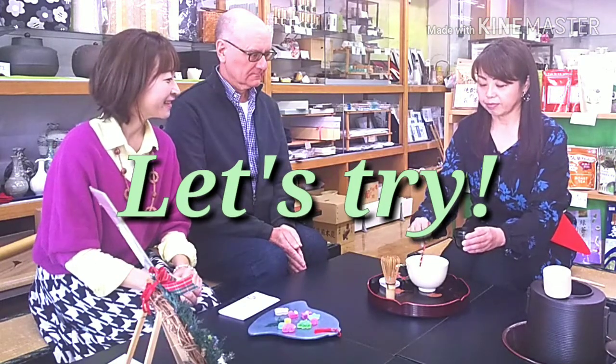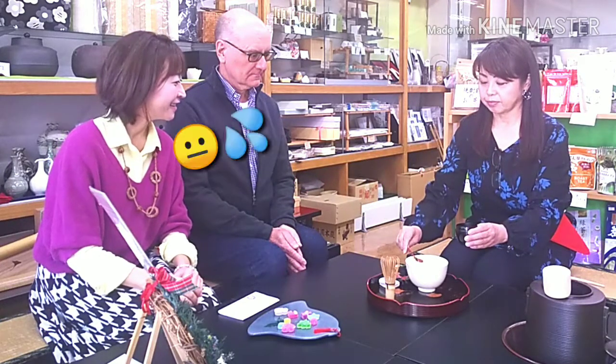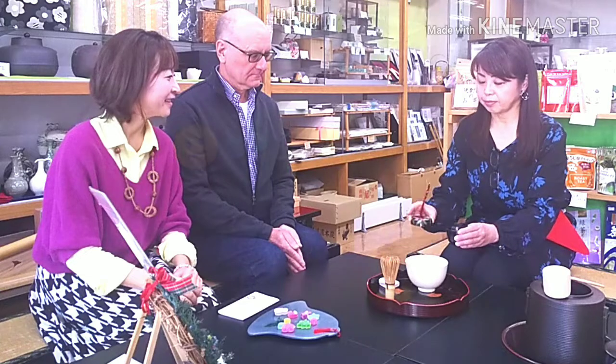Okay, let's see how it goes. We are a little bit nervous. Even for Japanese, the tea ceremony is a special occasion. Many Japanese don't know how to act at the tea ceremony.